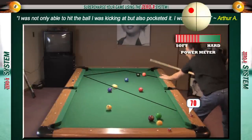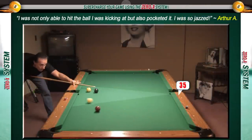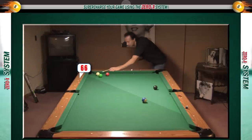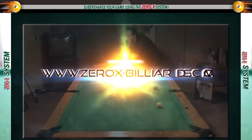As always, if you ever lose your video downloads we'll replace them free of charge anytime in the future — that's our promise to you. When you're ready to take your game to the next level, visit our website at 0x-billiards.com.